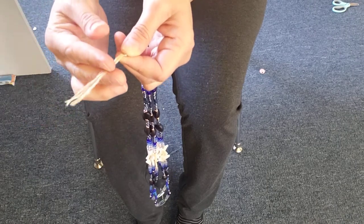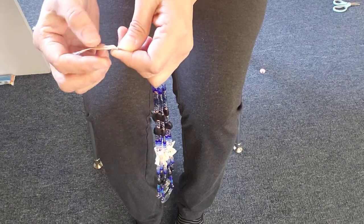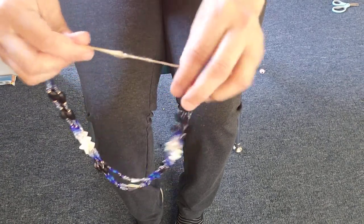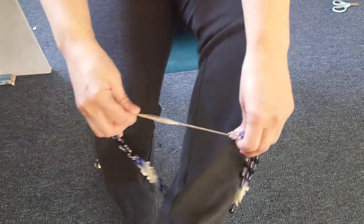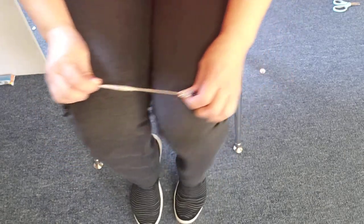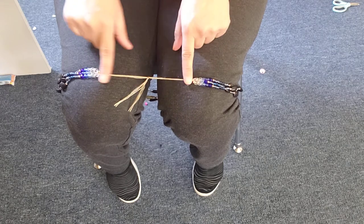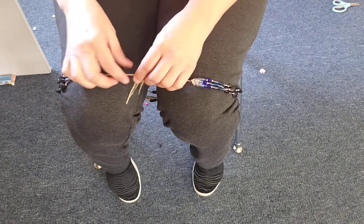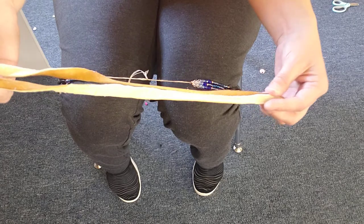Generally I'll snip it down and melt the end with a lighter — you don't have to do that, but it helps it be more secure if you do. The next step is to gently put your legs in; I learned this from an elder. You put your legs in so that the thread is held there. You can wrap it without using your legs but it's a little more difficult. Next you've got your leather lacing.